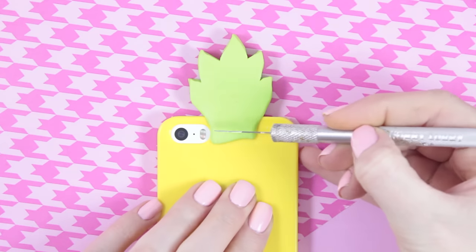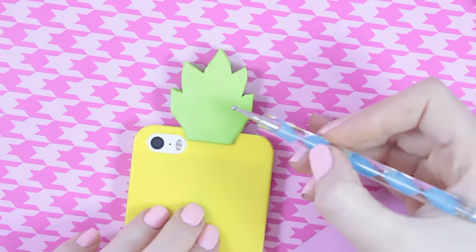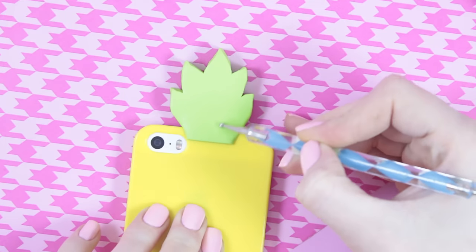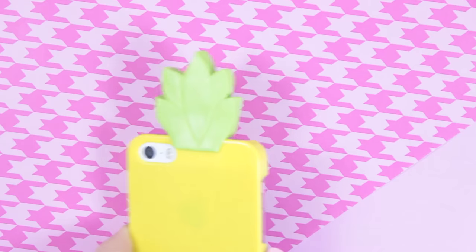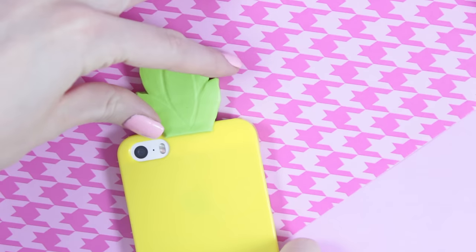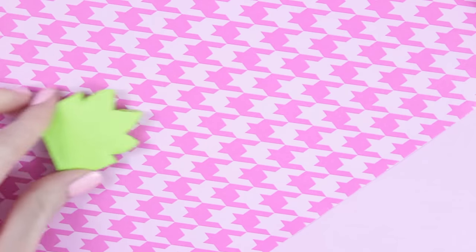Then cut it off like this. I then took my dotting tool to give my leaf a 3D effect like this. And once you're done with your leaf, you can take it off and bake it.